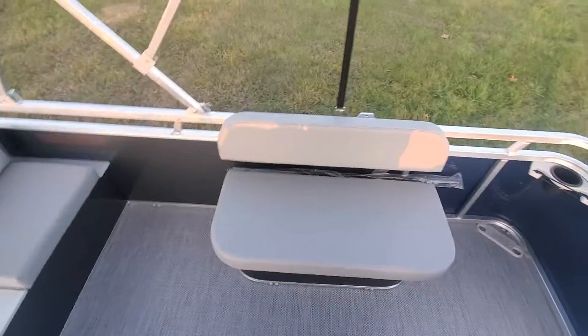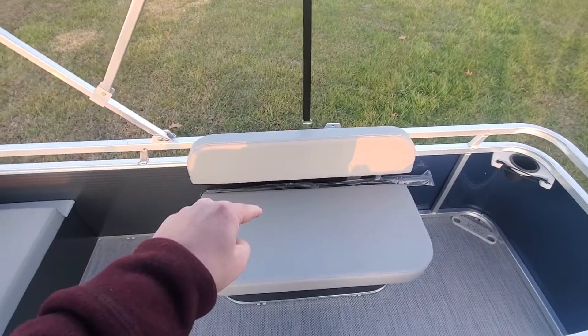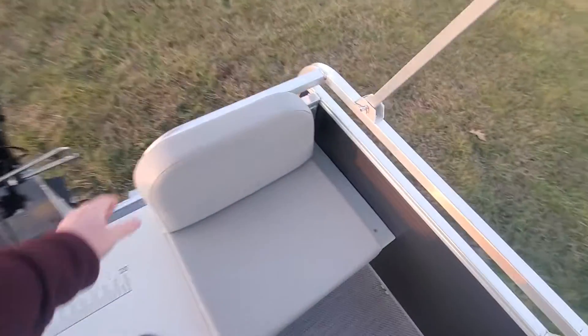Just like every other low-pro angler or cruiser, it comes with a port side bench seat with a livewell underneath. I'll open this one up here.